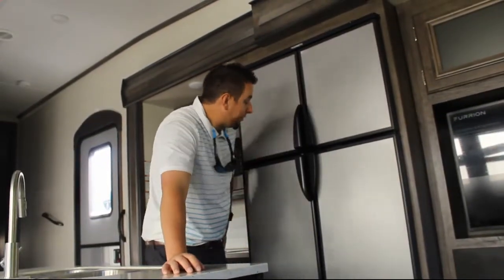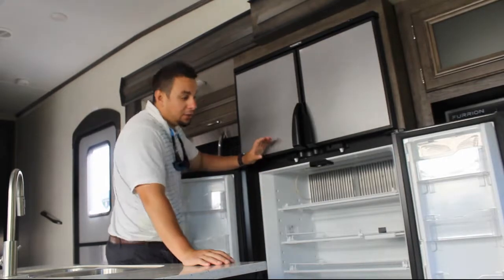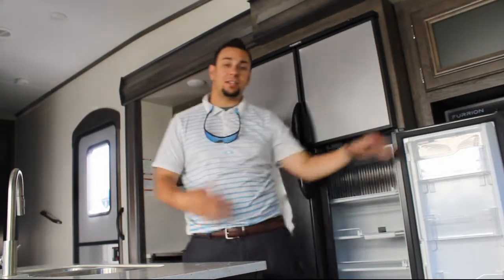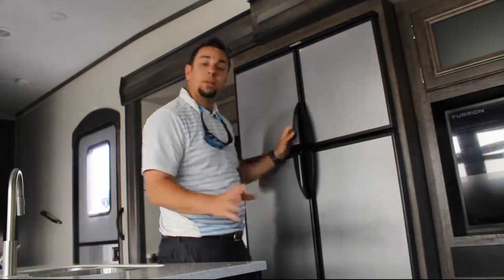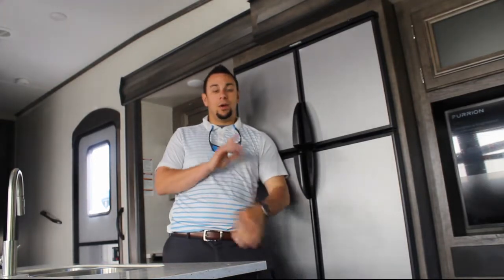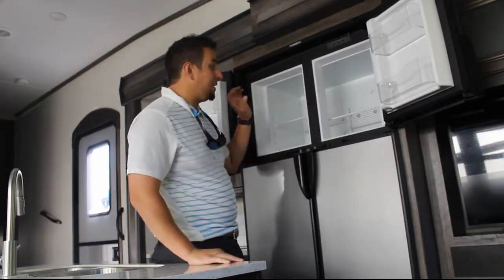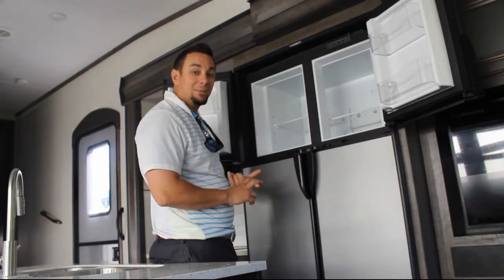The two-door fridge and two-door freezer are extremely roomy. You've got storage for condiments, beverages, and vegetable drawers. Plenty of room for long-term stays or if you pack a lot of food. Now for the freezer — in all my time showing trailers, almost every husband or wife walks in and immediately reacts to it. It's split and approximately 12 inches deep, so you can fit more than just a hamburger — meats, vegetables, everything. It's amazing.